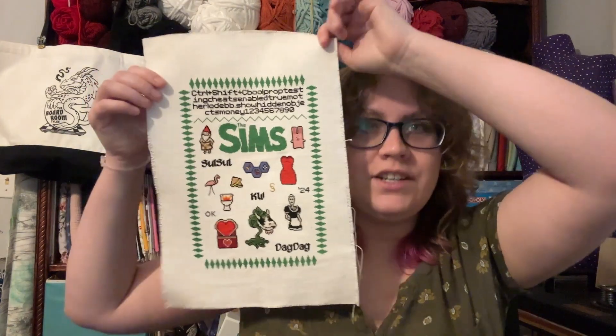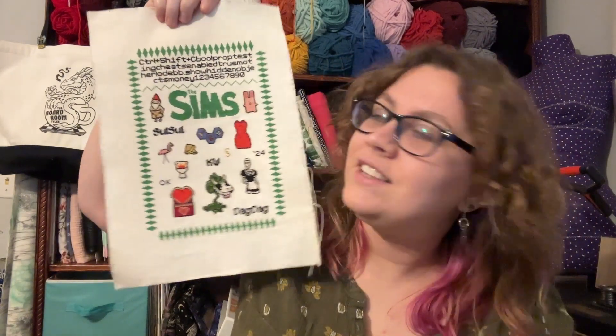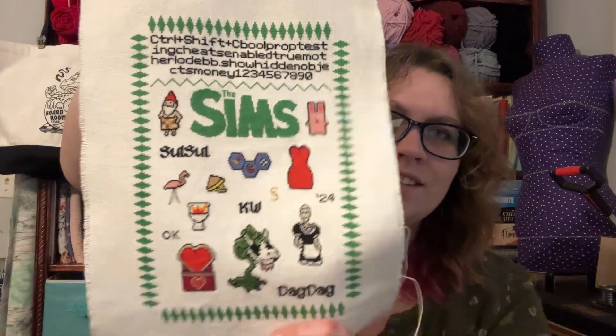So, finishes! Ta-da! I finished the Sim Sampler. Thanks Jordan for picking this one when I asked what I should work on — it's finally done! The lighting sucks, I forgot to bring in my big light. This one took a long time. I started this in December 2022 and I finished it like a week and a half ago. It took me way longer than it should have, but it's done! Gorgeous. Lovely. Love it.